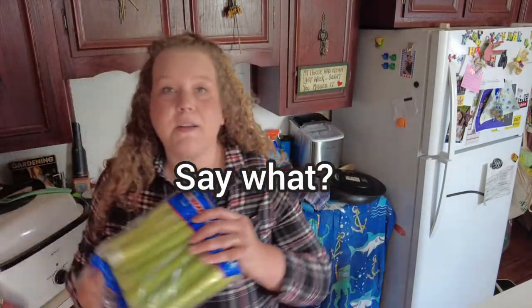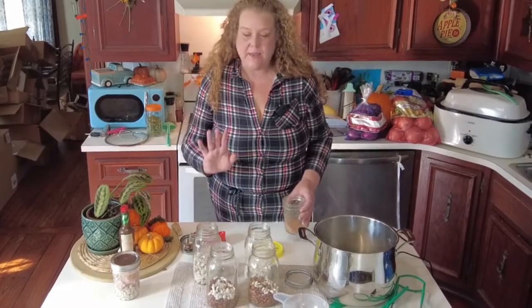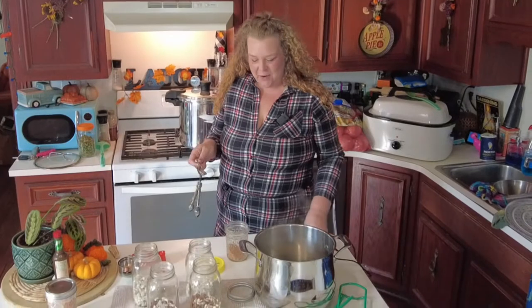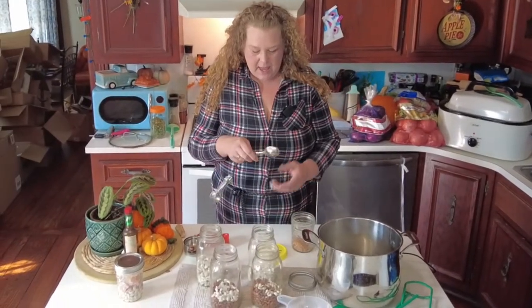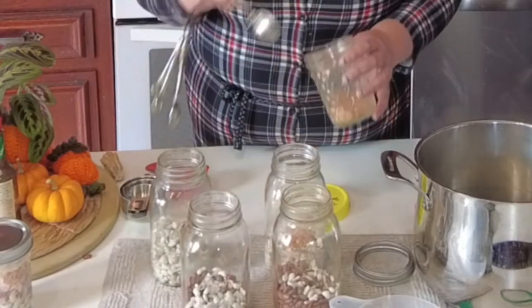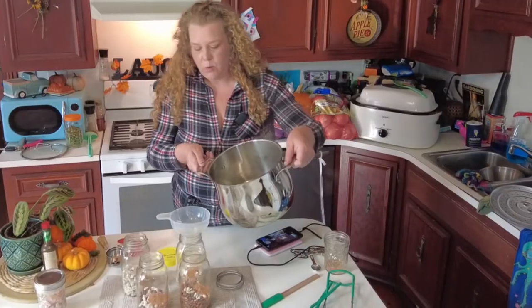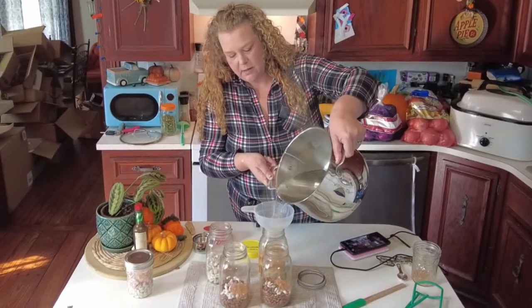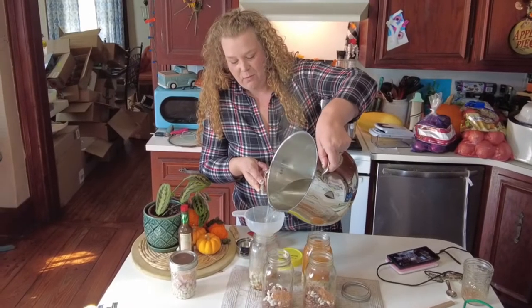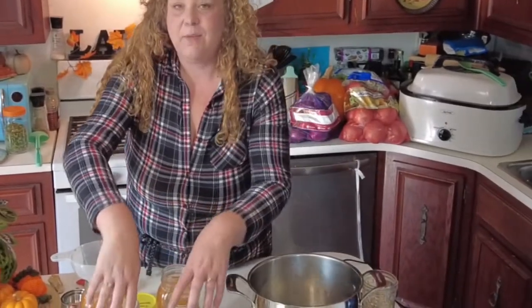Now for the rest of our beans, I'm going to make these taco flavored. I'm going to add half a tablespoon of homemade taco seasoning into each one. Then I'll pour water in until I have a one-inch headspace. This winter, when we want tacos, we can just pull out some beans and enjoy it with some rice and chicken — it will be so yummy.